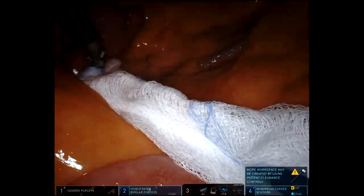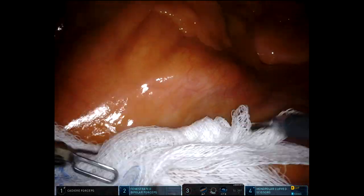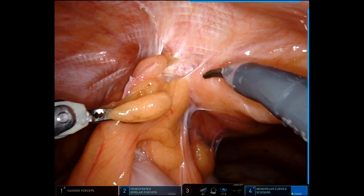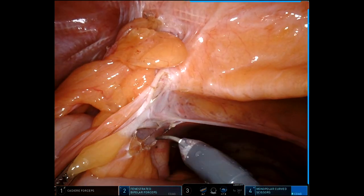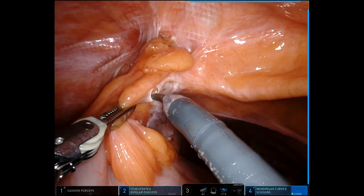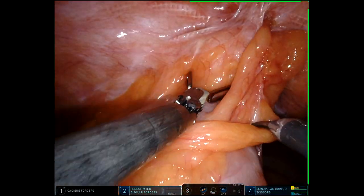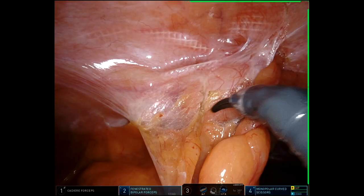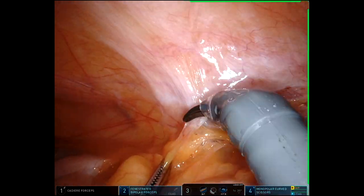Hello. I'm sharing a sigmoid resection for a distal sigmoid cancer with an anastomotic revision at the end. Usually for malignancies I do medial to lateral, but this patient has some adherence of the sigmoid colon to some inguinal hernia mesh, and this was precluding my ability to lift the IMA pedicle upwards, and therefore I'm doing a limited mobilization here.